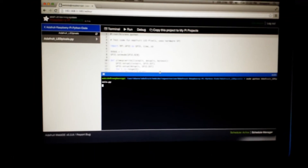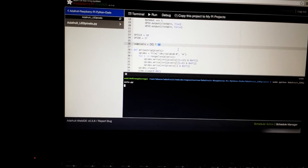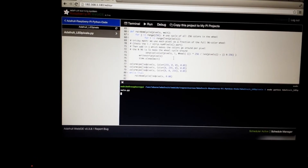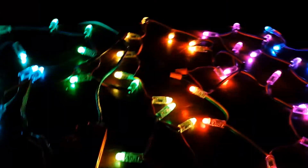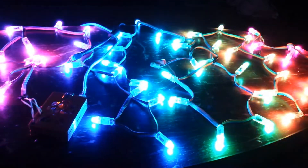The cool thing about this IDE is they give you the Python script and it runs live in a shell. I haven't modified this — I literally just installed it and clicked on this. The only thing I did change was the number of LEDs right here. I changed it to 50 from 25 because I have two strands, but that's pretty much the entire script. It's pretty neat that they give you all the code to make all these effects happen straight out of the box.